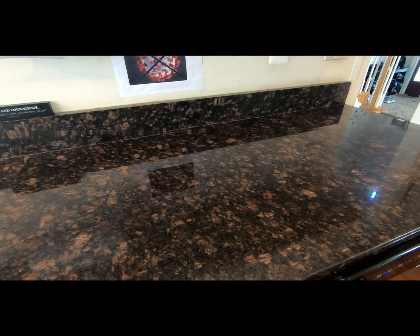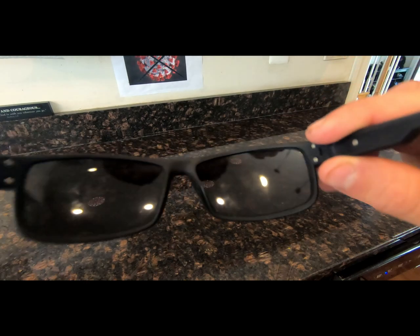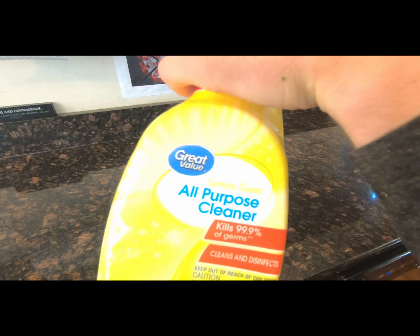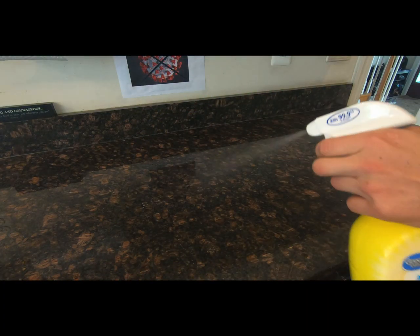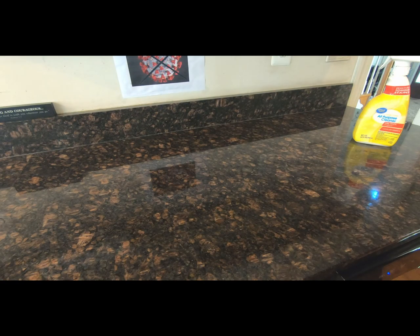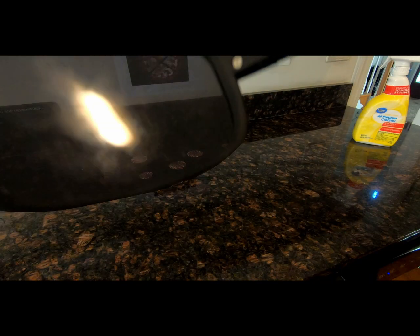Now these are not ordinary sunglasses. Let's see how they work. So as you can see, there's coronavirus all over. I have some disinfectant spray here. I'm gonna spray it all over the counter here and wipe it nice and dry. And then I'm gonna take these glasses — everything got dark for some reason. And as you can see, it made it even worse.